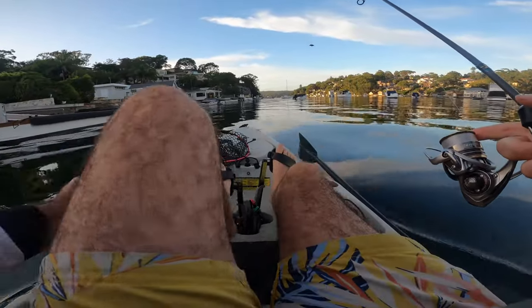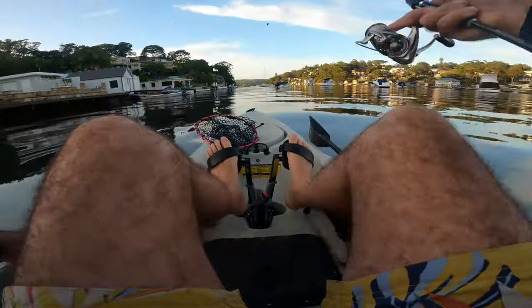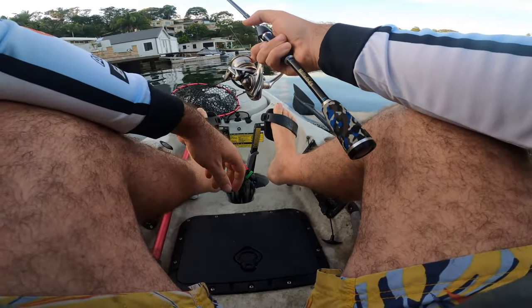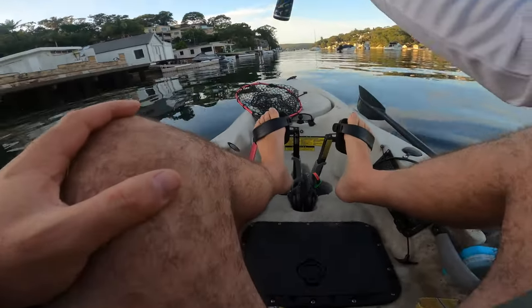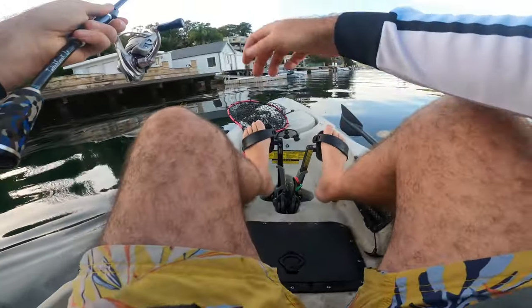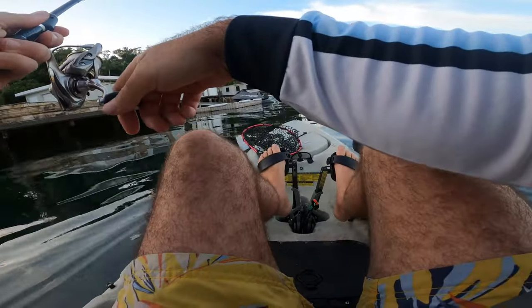With straight-through fluorocarbon, I don't think the fish go as hard because there's a little bit of stretch and give in the line, so they're not going to resist as much. Cast it out near the pontoon, let it hit the bottom.